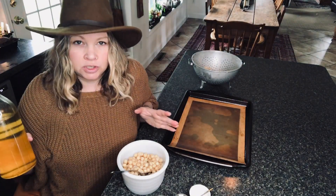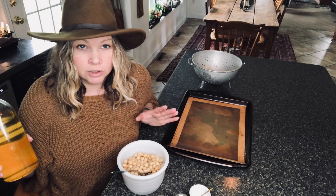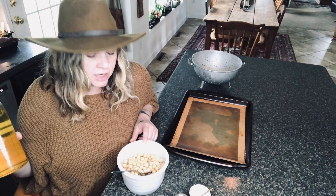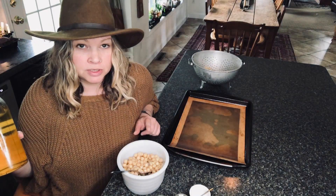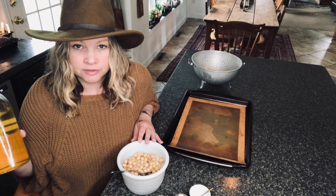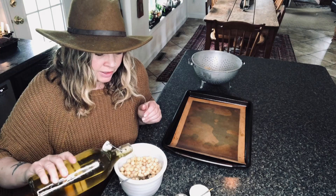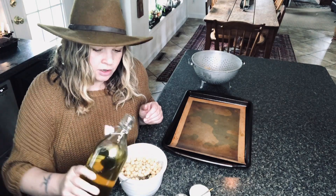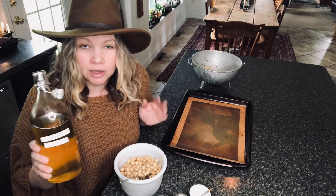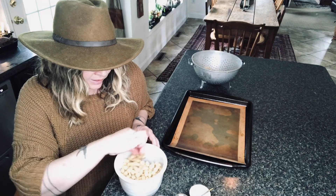Here's roasted chickpeas — if you've never roasted chickpeas, you are going to want to roast chickpeas after this. It's so simple. These are soaked and sprouted chickpeas that I put in the freezer, defrosted for a couple of days, and now they're ready to use. Totally eyeballing — I'm just going to coat them with oil. I'm using avocado oil.